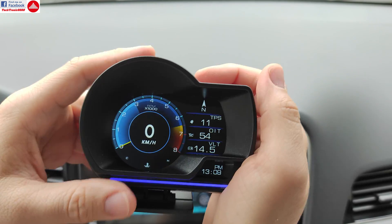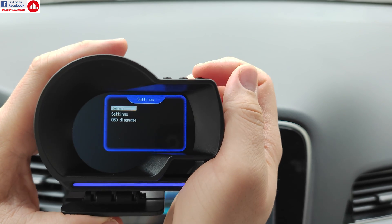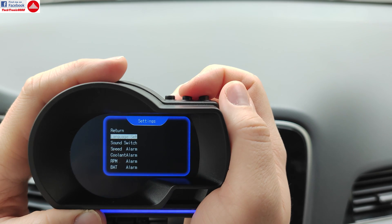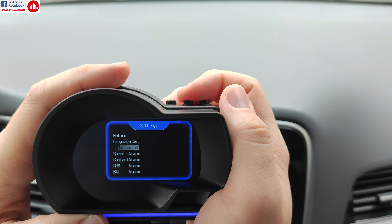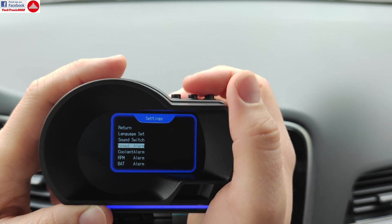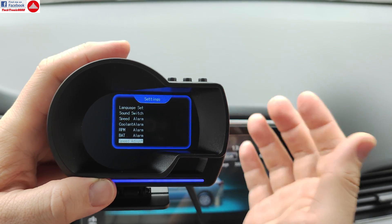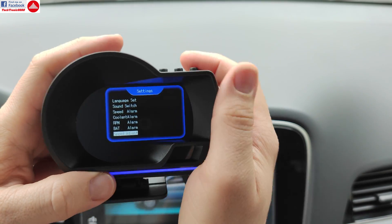There are more features. You have ambient light that you can customize or turn off. Going into the settings menu you get language settings with several languages — I'll keep it in English. You can disable the annoying key beep sound, which is much better. You can also set up alarms for things such as speed, coolant temperature, RPM, and battery level. This will give you a warning when the engine temperature goes critical — very useful if you don't have a temperature gauge.